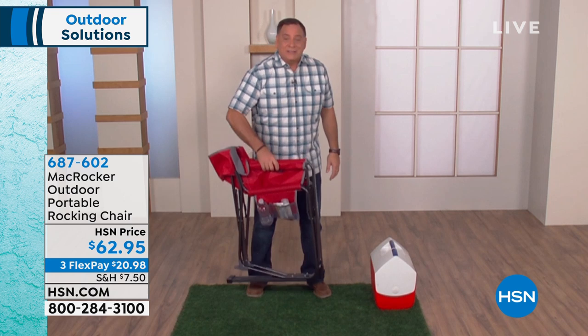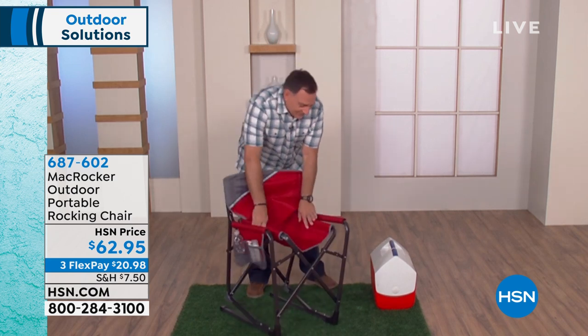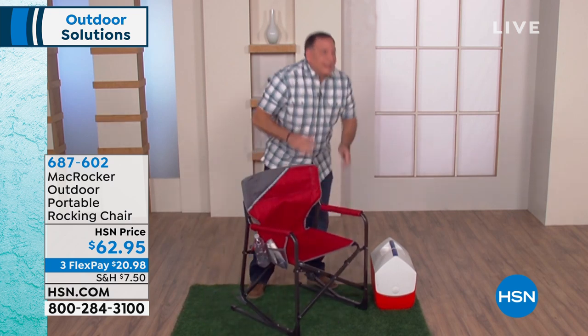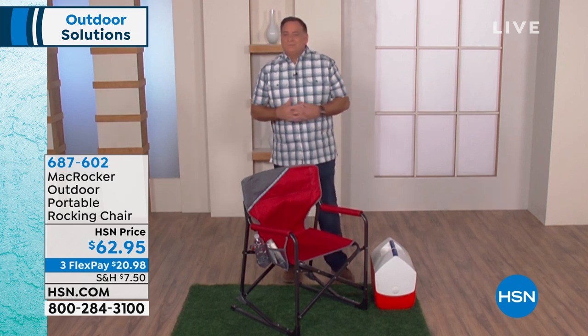It'll hold well over 200 pounds but only weighs eight pounds. So if you want to take this with you wherever you go, you can pop it right in the backseat or trunk of the car — I think that's ideal.